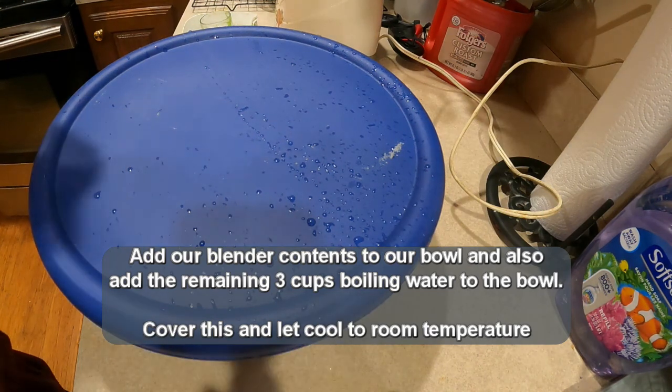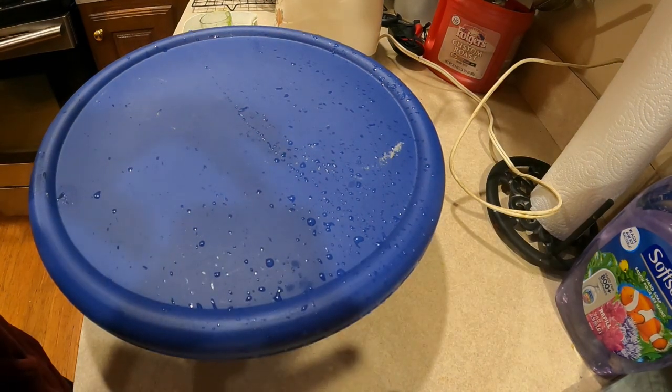Cover with the lid and let it come to room temperature — it might take three to six hours.